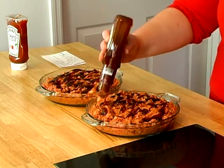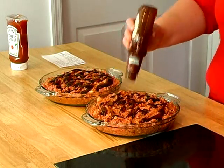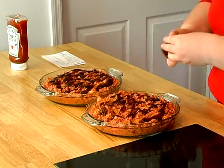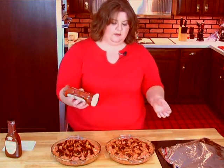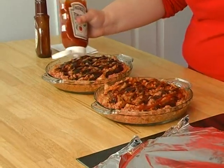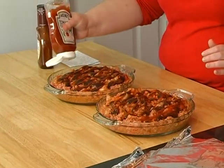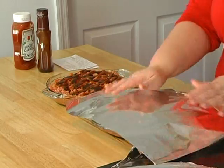You want to preheat your oven to 450 degrees, and you're going to let it bake for about an hour covered with tin foil. After that hour, take your tin foil off and let it bake for another 10 or 15 minutes — that way it'll brown the top. After you've put your barbecue sauce on, you're going to want to put just a little bit of ketchup. Personally I don't like a lot, so I just barely drizzle it over it. Then you cover it with your tin foil.